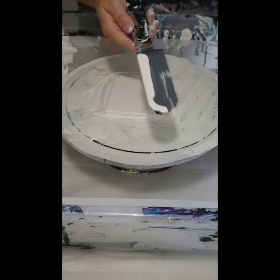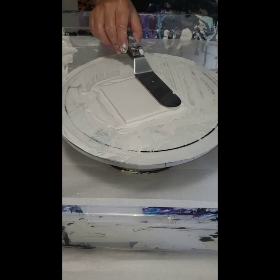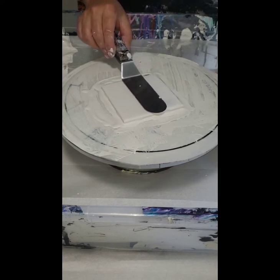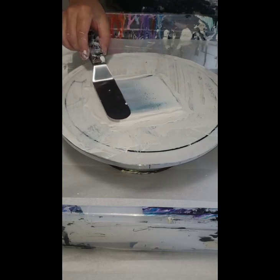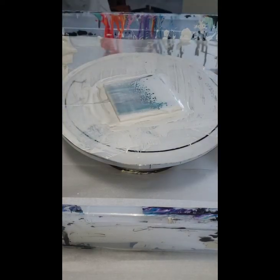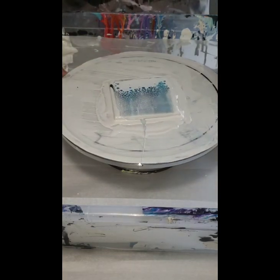Applying even pressure all the way across the knife, with it slightly tilted on the back side, slowly dragging it across the tile. It's okay if you don't cover the sides, because when you spin this, the cells are going to move off the sides as well. Get it as even as possible, but if you don't reach all the way to the edges, don't stress about it.